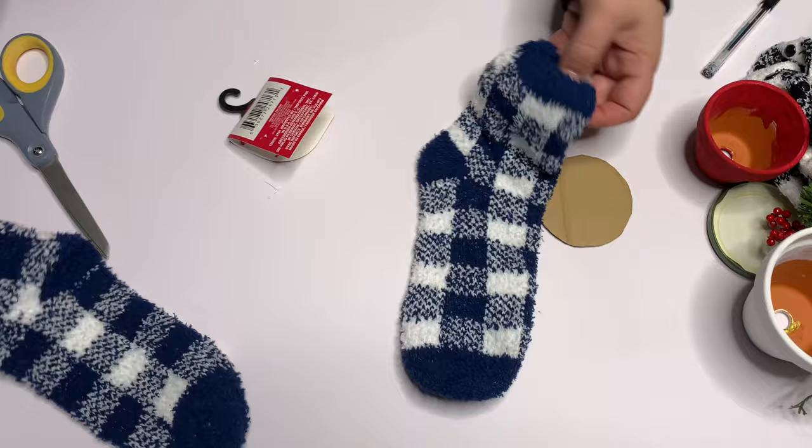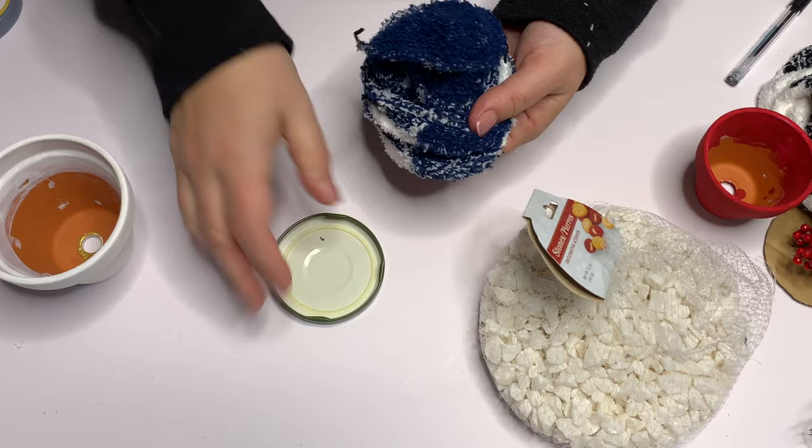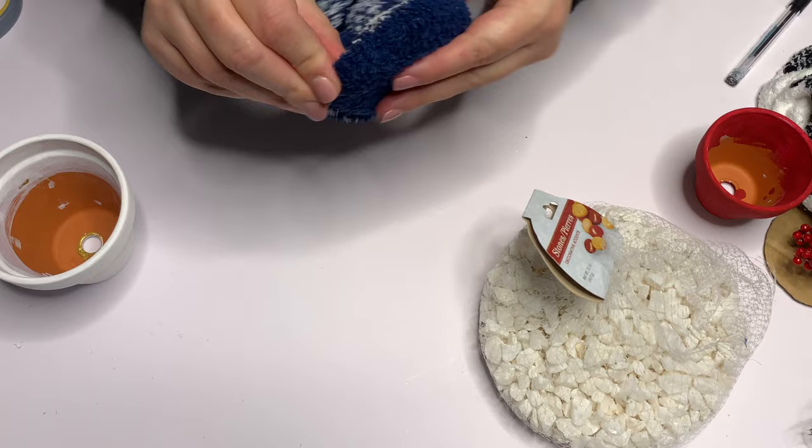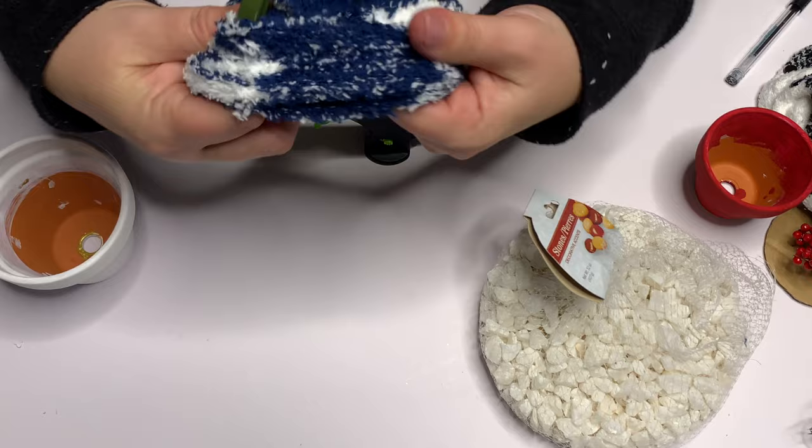Also from the Dollar Tree, I grabbed some rocks for weight — just vase filler maybe. Then I'm just going to place the lid all the way down into the sock and make sure it's pulled up on the side. I'm going to grab my hot glue gun and pull down one side, hold it in place, glue it, and then repeat that on the other side. This is just so that they don't move around.